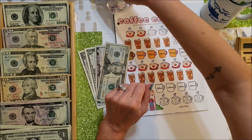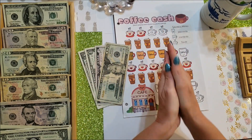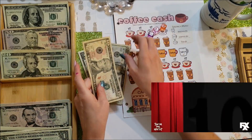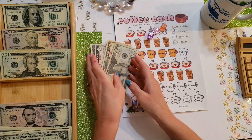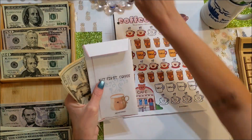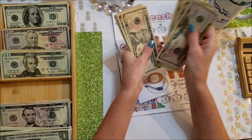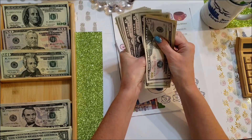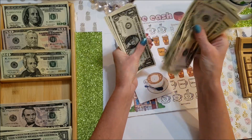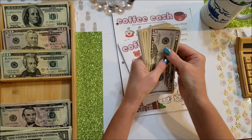So $27 so far and we'll roll three dice for the extra. Total today for Coffee Cash is $37. The game is now up to $152 overall.